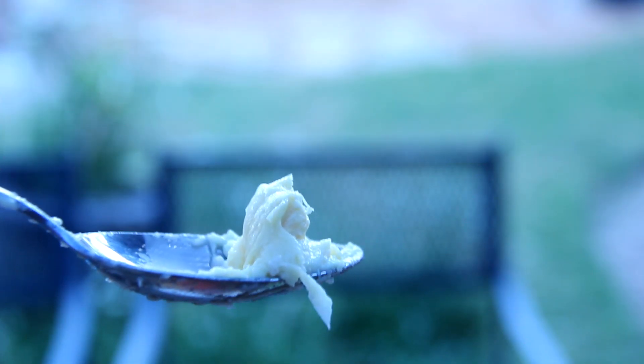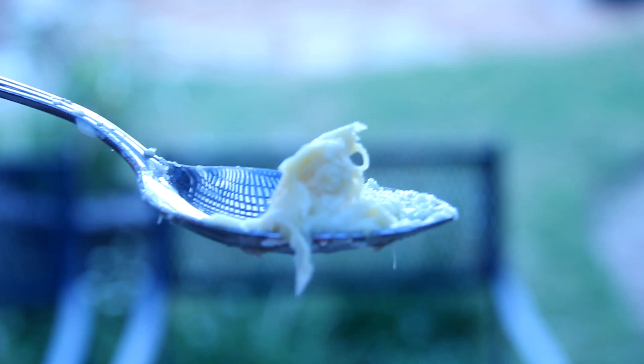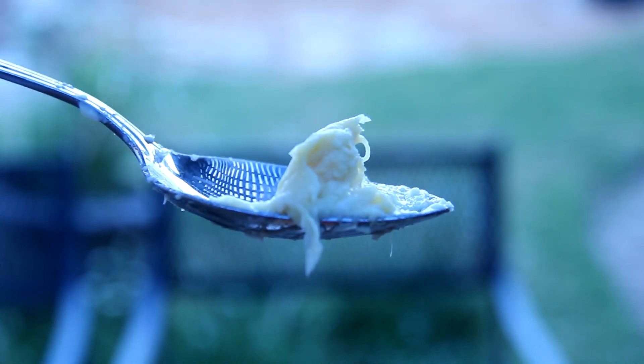This is a spoonful of durian and as you can see, it's quite soft and custard-like. If you have eaten durian before or smelled it before, you know that this is actually quite a unique smell. I can pretty much guarantee you that nothing else in the world smells exactly like this.